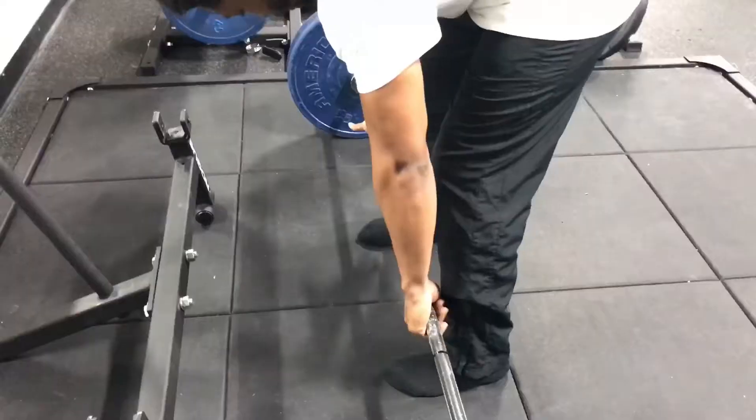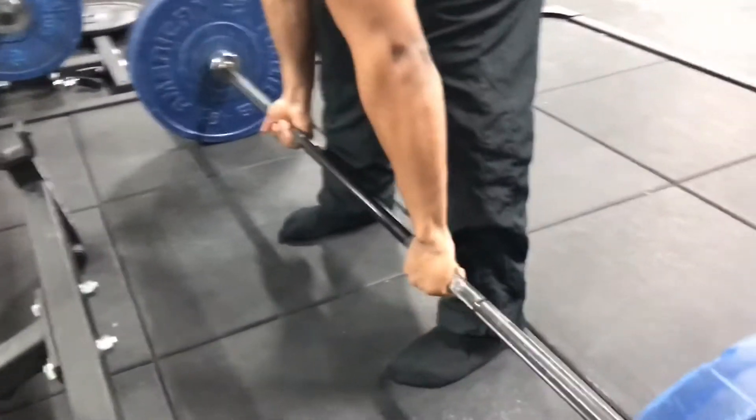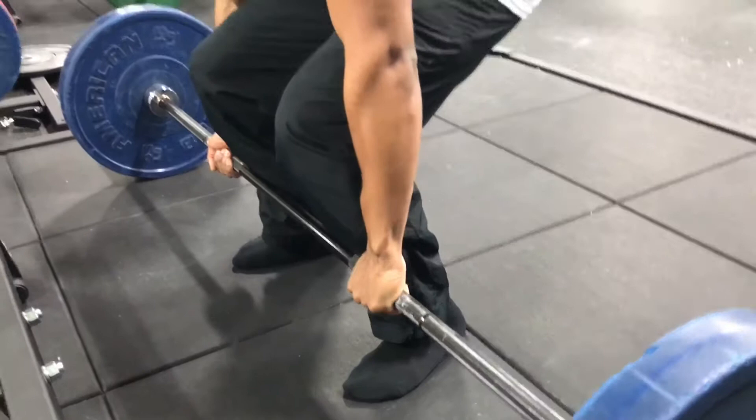You can either do a neutral grip or a reverse grip, meaning one hand will be facing down and one hand facing up. Make sure everything is nice and even. When you push up, push from your legs.